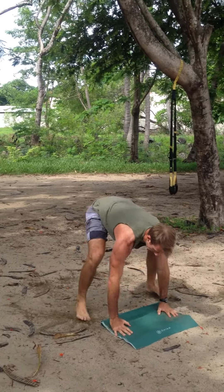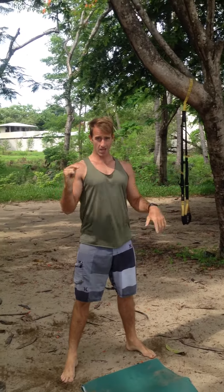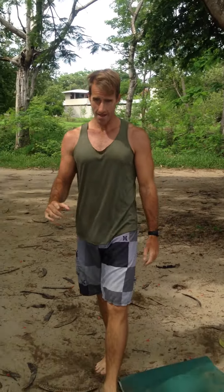We've got 10 squats, 10 rows, 10 sprawls — rest about 30 seconds and repeat that for about five rounds. You'll get a great 10-minute workout. More videos coming soon, talk to you soon.